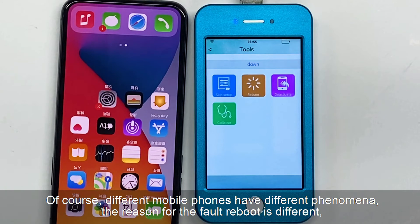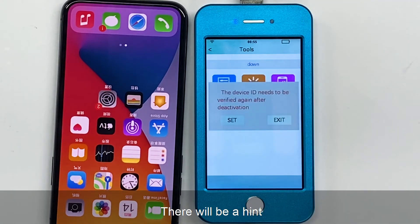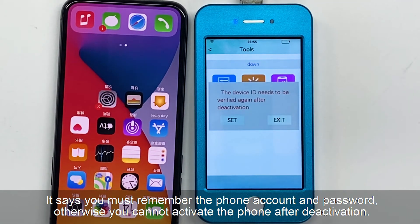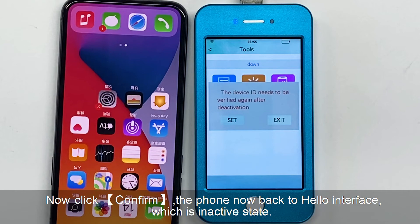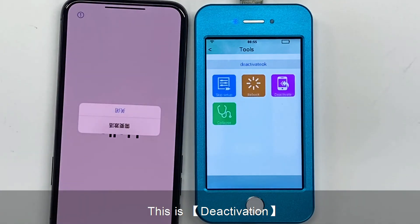Different mobile phones have different phenomena, and the reason for the fault reboot is different, so the analysis result will be different. Then let's see deactivation. This device is in an activated state. Click deactivation and there will be a hint — it says you must remember the phone account and password, otherwise you cannot activate the phone after deactivation. Click confirm. The phone now goes back to the hello interface, which is the inactive state.